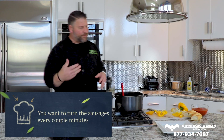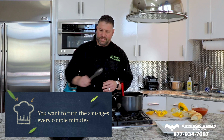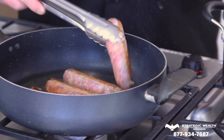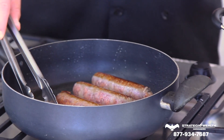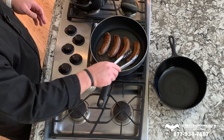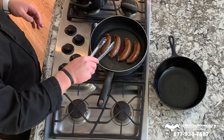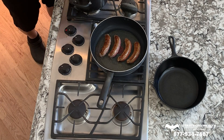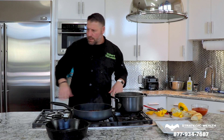You can hear the pan getting hot. Every couple of minutes just turn the sausage and keep turning it — you're going to get a nice brown color on both sides. Once the sausage is browning up nicely, we're going to get them to steam a little bit, then combine the two and put them in a pan to finish in the oven. It's going to be a nice rustic, savory comfort dish.